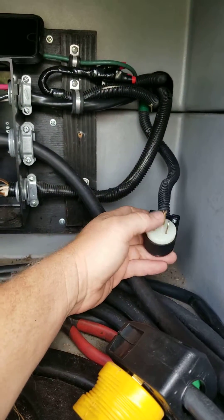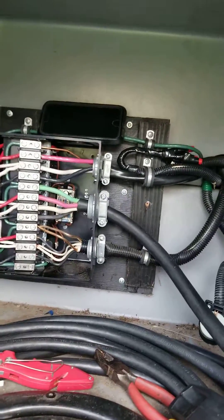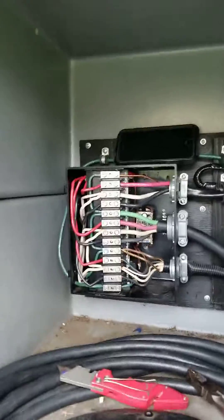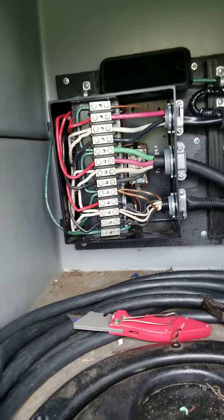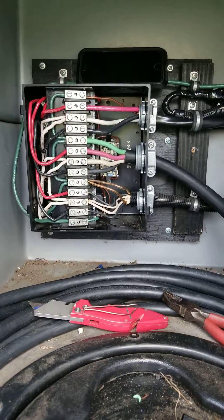This way when I'm at home I can run my extension cord and just plug it in here. Inside the camper I'm going to make an outlet with a female side, or probably just a household outlet. When I want to plug in my window unit or whatever, I can power it directly from there rather than running everything through the EMS system on the camper.